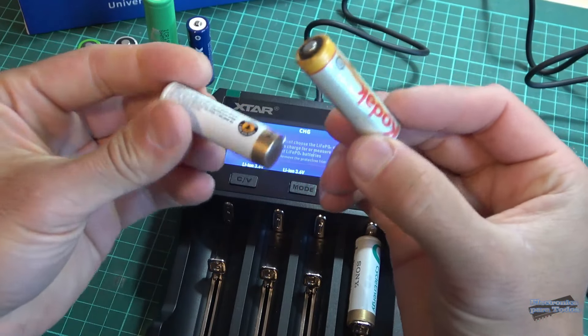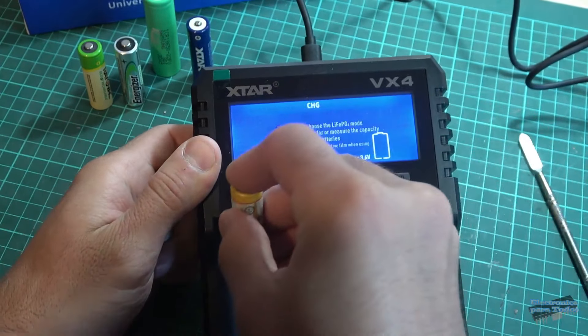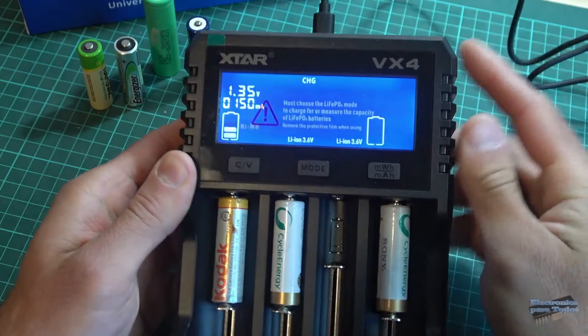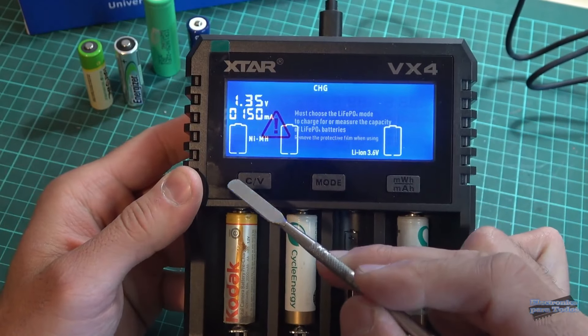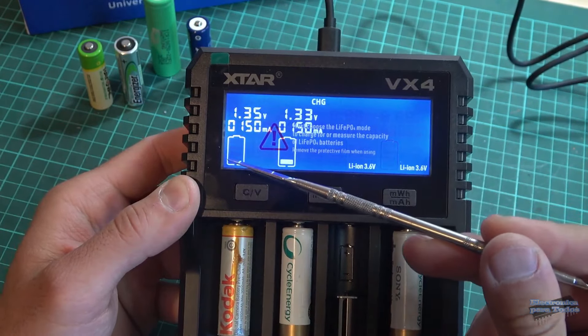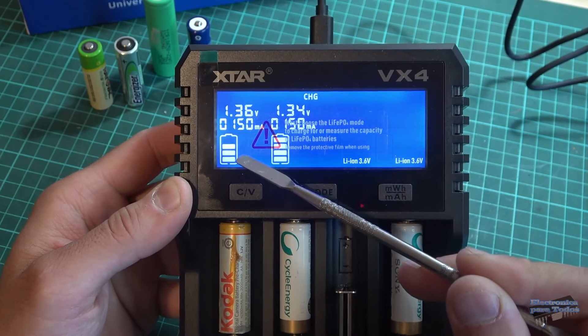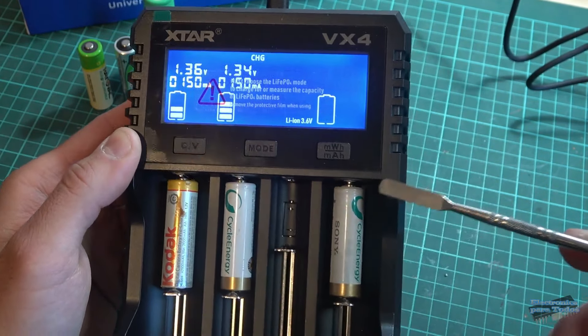Paso a colocar estas otras dos baterías que sí tenían lectura con el multímetro. El instrumento sí las reconoce y ya inicia el proceso de carga, baterías de níquel metal. Esta otra todavía está parpadeando.